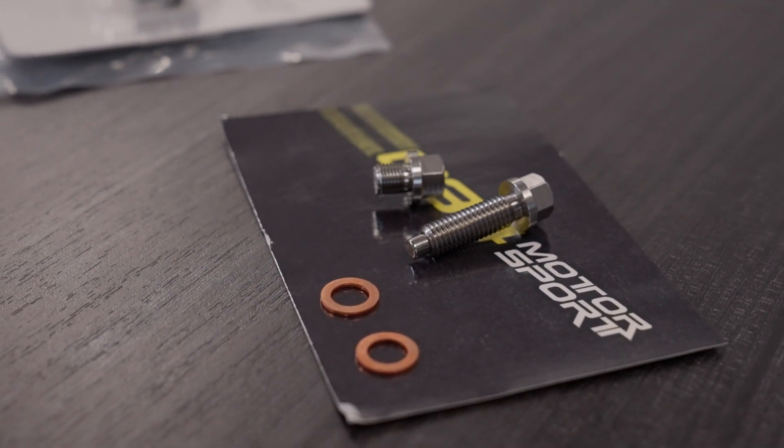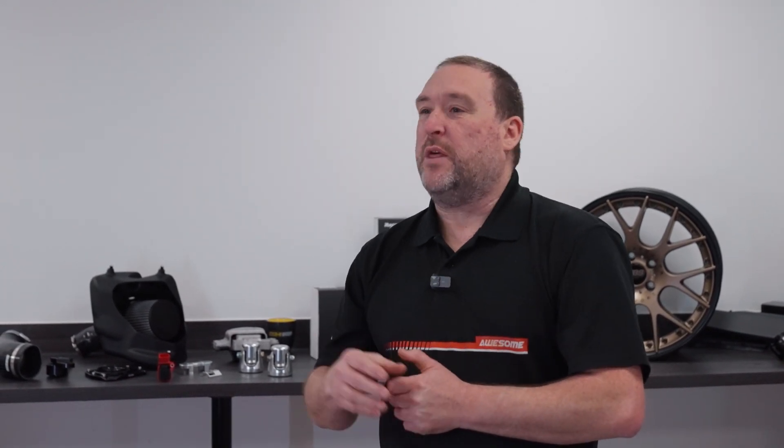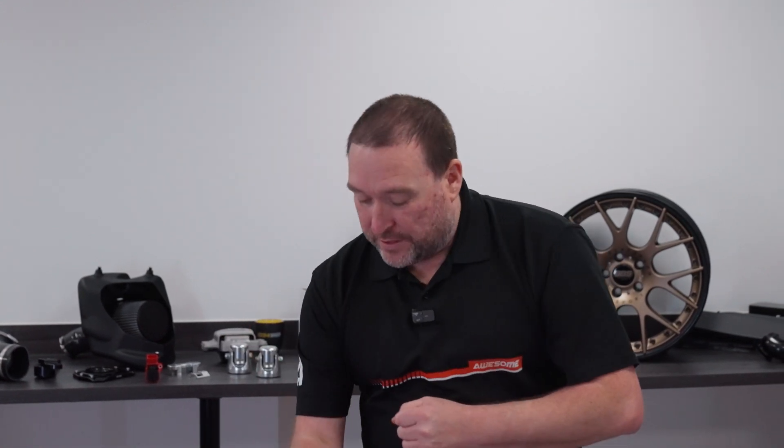Why do we need to do that? We need these because the metal particles floating around in the oil in your engine, your gearbox, or your differential can cause premature wear. That's the last thing we want. We don't want to be spending our money fixing these problems — we want to be spending money on the things that make our car faster and to enjoy our car. These will help to prevent that wear.